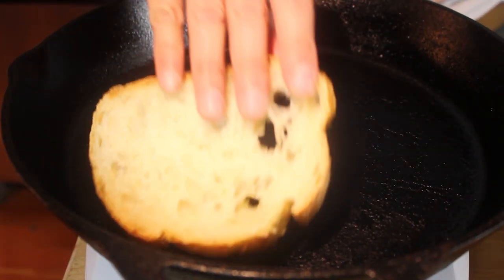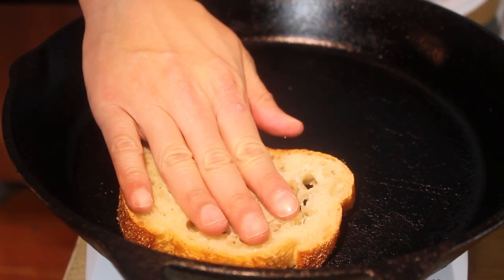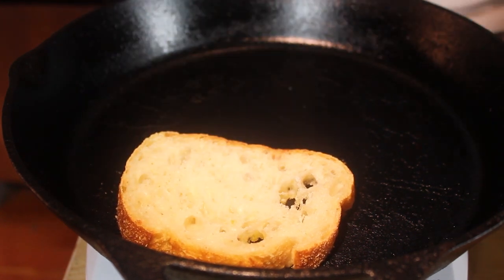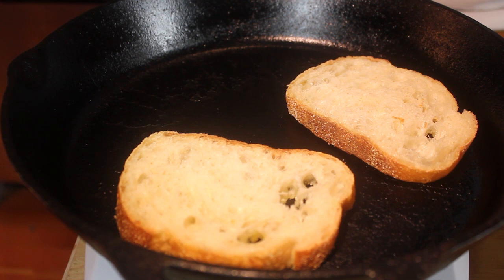Heat up a skillet, toast on that cheese side down. Toast that nice and slow.